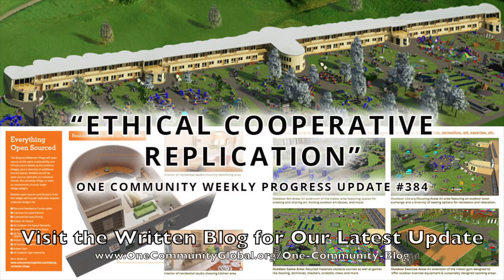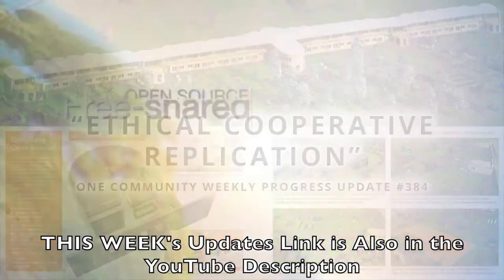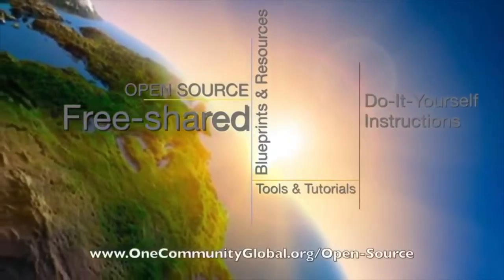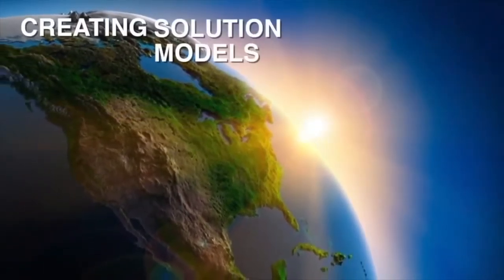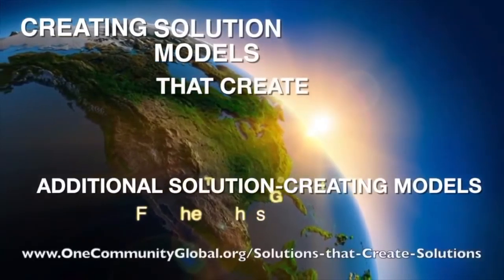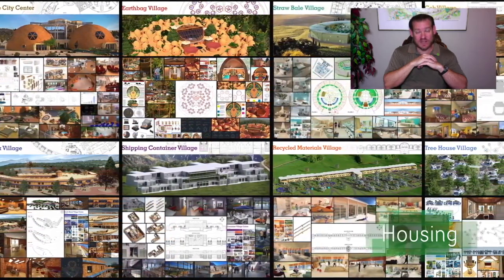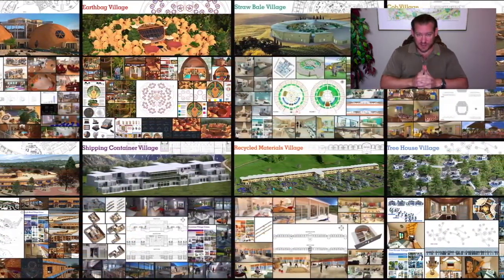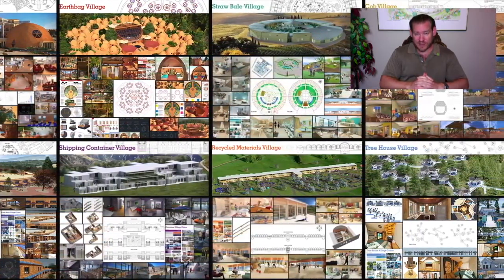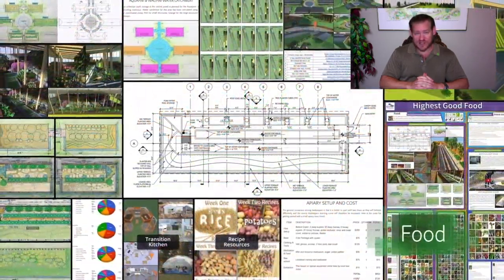Ethical cooperative replication — One Community weekly progress update number 384. One Community is a 501c3 non-profit organization creating open source and free shared blueprints, resources, tools, tutorials, and do-it-yourself instructions for highest good living — creating solution models that create additional solution models in the service of all life on this planet. My name is Jay Sable, executive director of the One Community 501c3 non-profit. This is our August 2nd, 2020 weekly progress update.